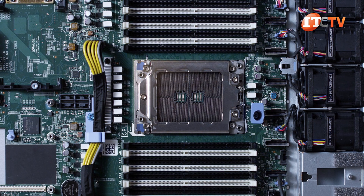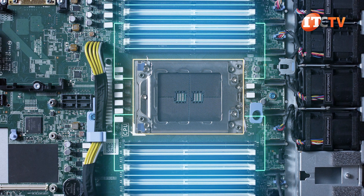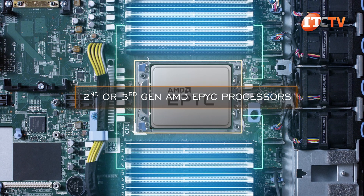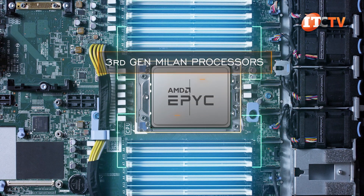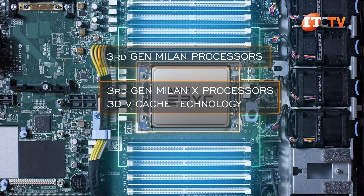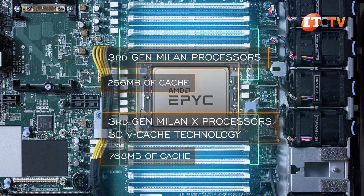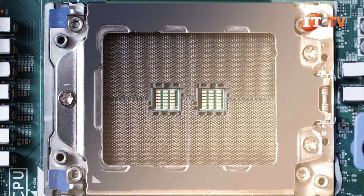Just in front of the PCIe risers is the CPU, with eight memory module slots to either side for a total of 16 active slots. The processor is supported as a second-generation or third-generation AMD EPYC series processor. With support for the third-generation Milan processors, administrators also have the option of installing one of the Milan X processors, offering 3D V-Cache technology with triple the cache at 768 megabytes of L3 cache, compared to only 256 megabytes on Milan without the X. Both are compatible with the same socket.